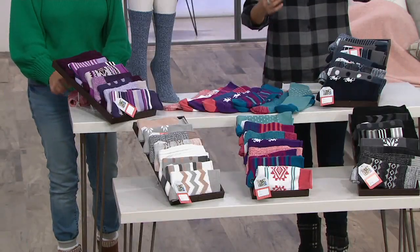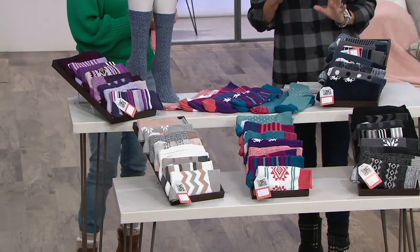What are they? It's a set of eight. They're microfiber boot socks. So it's a poly-nylon spandex blend.